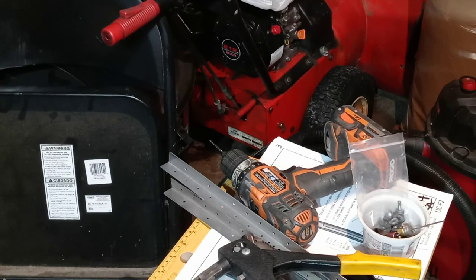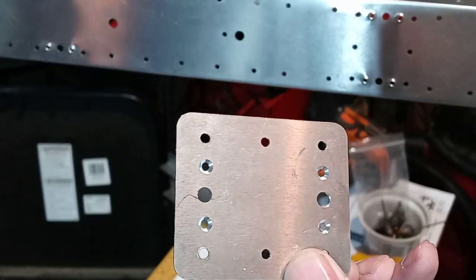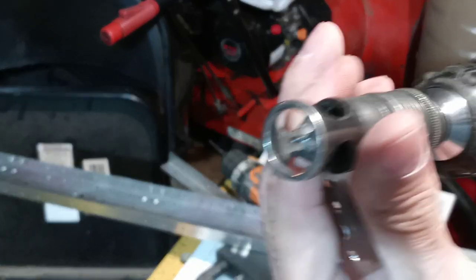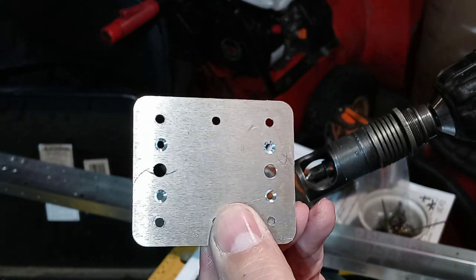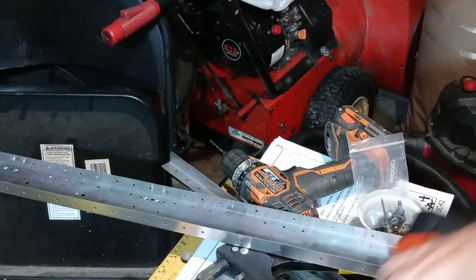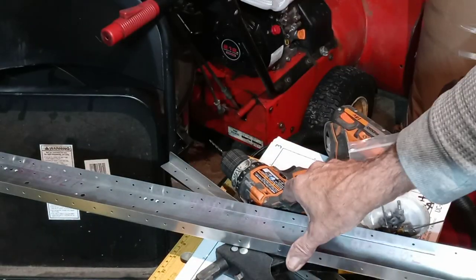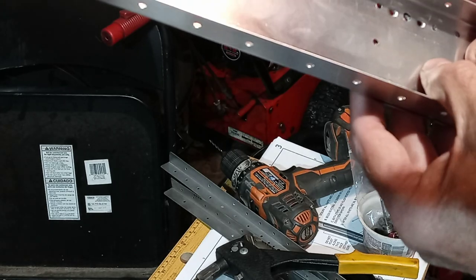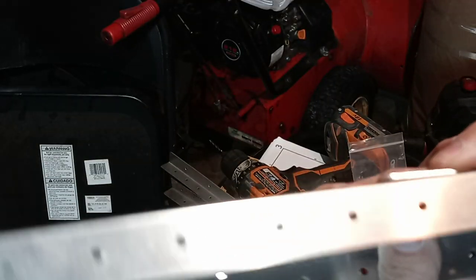And the reason for that is — if you remember from yesterday's video — I countersunk those with this. This is called a micro-stop. So you get it set, and then you can get them countersunk pretty much identical. Like we told you yesterday, you can just do that with a quarter-inch drill bit or something, because it's not anything structural. And then that allows for that to fit in there and nestle in there and be flat on the back.